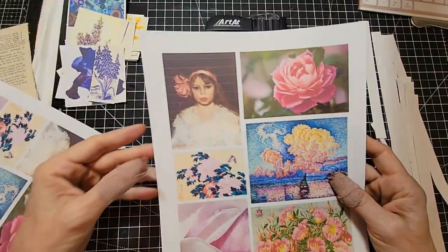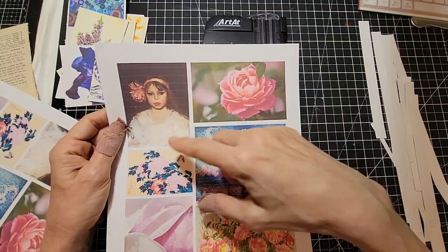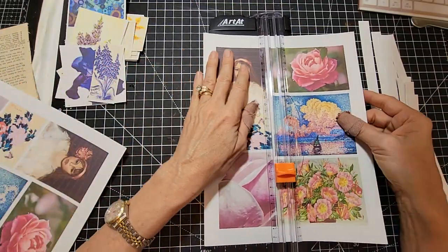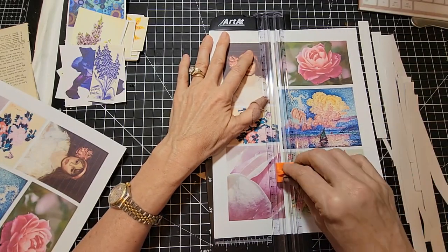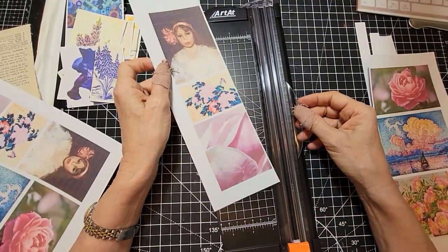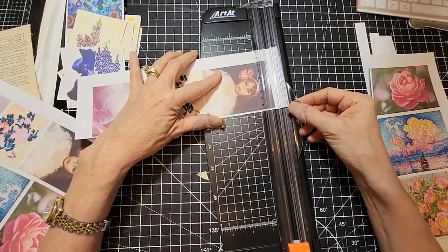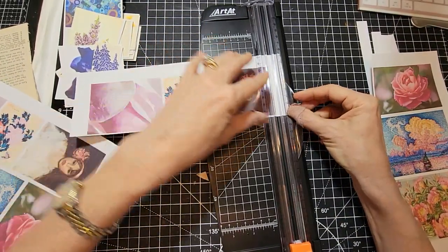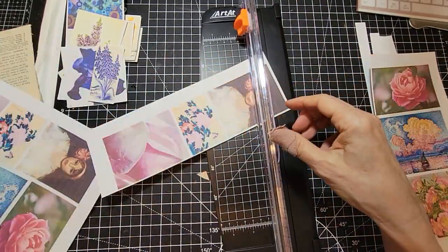There are a few pages here where my printer was making some lines, so I'm removing the good ones and will figure out what to do with the others. Sometimes a piece of dust gets inside the printer and you get lines, then you have to clean the heads. So the duds get pulled out and put aside until I cut them all down.